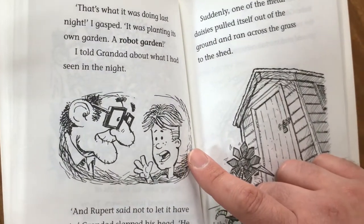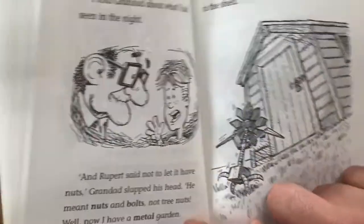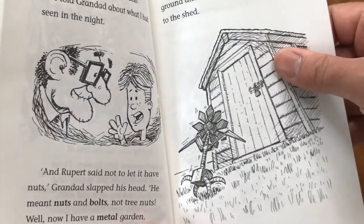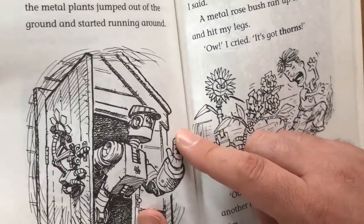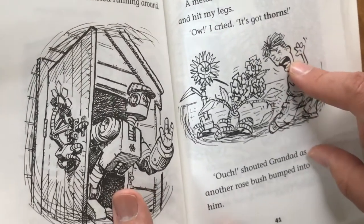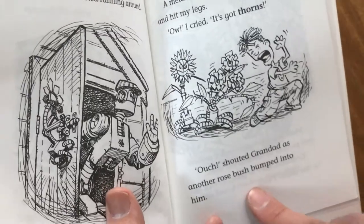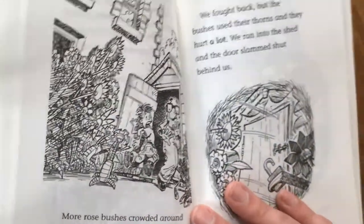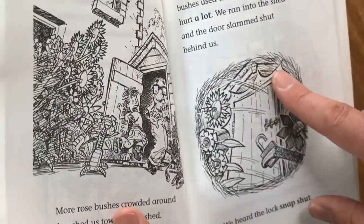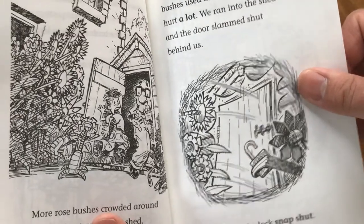I told Grandad about what I'd seen in the night. "And Rupert said not to let it have nuts." Grandad slapped his head. "He meant nuts and bolts, not tree nuts! Well, now I have a metal garden. I suppose it could be worse." Suddenly, one of the metal daisies pulled itself out of the ground and ran across the grass into the shed. It unlocked the door and Robo Gardener rolled out. More metal plants jumped out of the ground and started running around. A metal rosebush ran up and hit my legs — it had thorns! More rosebushes crowded around and pushed us towards the shed. "Grandad, they're going to lock us in the shed!" We fought back, but the bushes used their thorns and they hurt a lot. We ran into the shed and the door slammed shut behind us. We heard the lock snap shut.